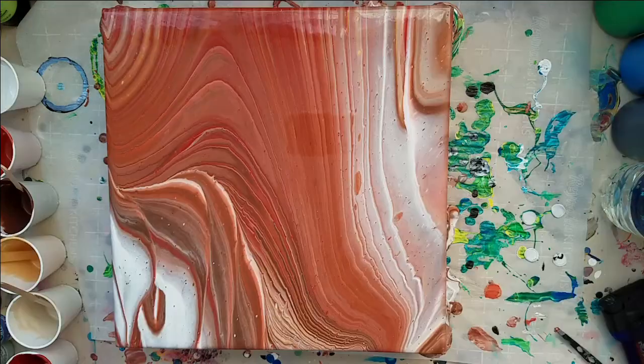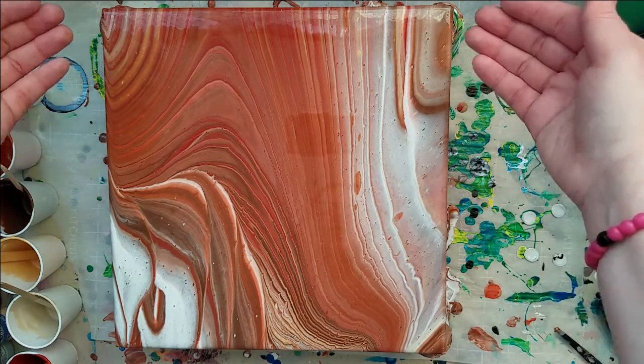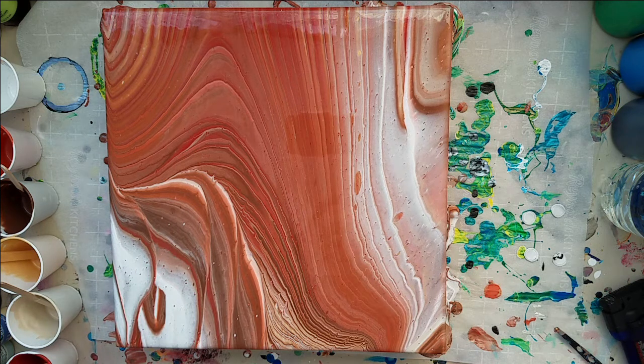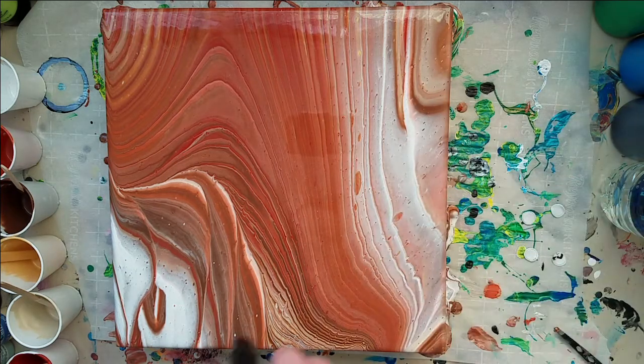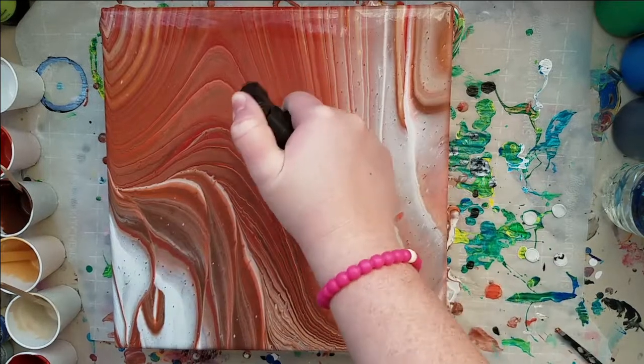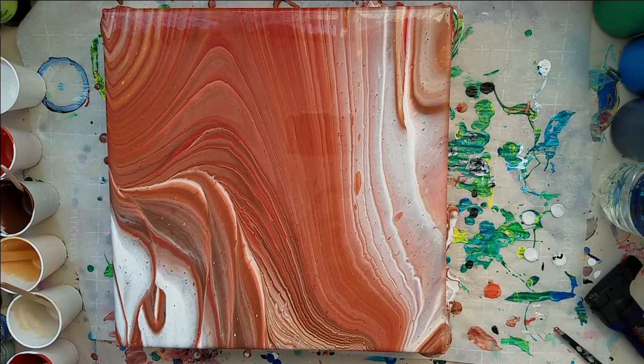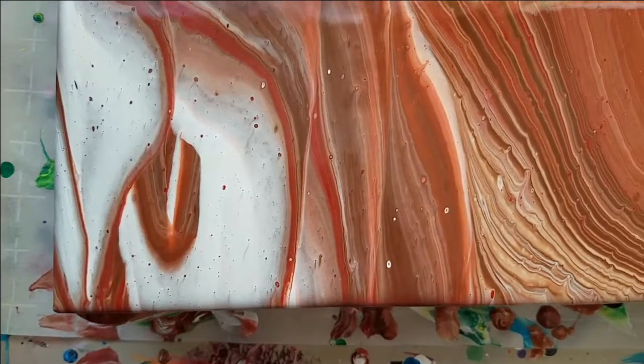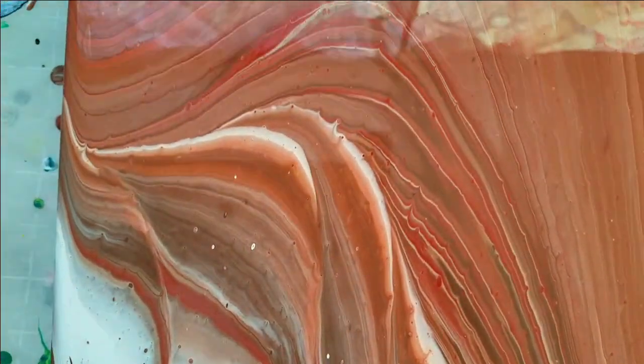All right guys, so this is a few minutes later. I'm sure you can tell I came in and picked it up and tilted it, and ran it this way, because I wasn't liking how much white was sitting here and the gold didn't do as much as I thought it would. But I have to say I'm glad I decided to try colors out of my comfort zone, because I think this looks kick-ass — and I know I try not to swear on my channel, but sometimes it just happens because something looks that cool.